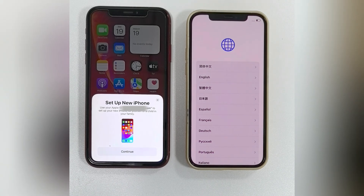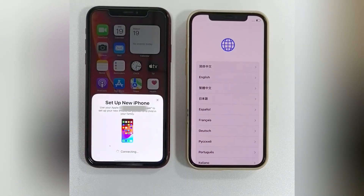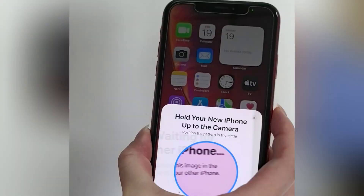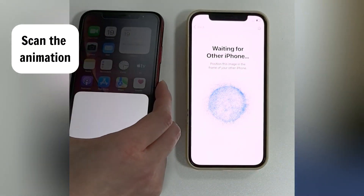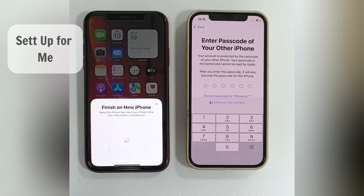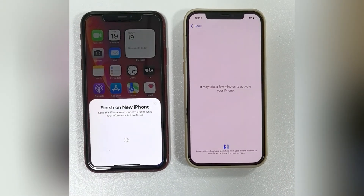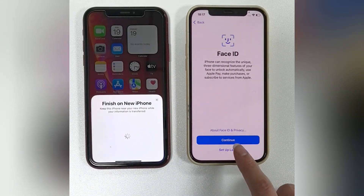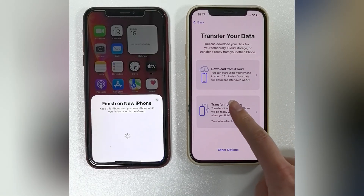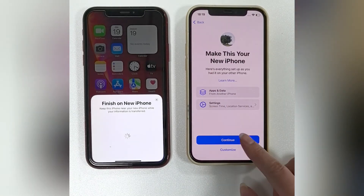Your old iPhone will prompt you to set up the new iPhone. Tap Continue and enter your current passcode. An animation will appear on the new device — hold the old iPhone over it and use the camera to scan the animation. When prompted, tap Set Up for Me and enter the old iPhone's passcode on the new screen. You can choose to do these settings later. Once you reach the Transfer Your Data screen, select Transfer from iPhone. This will prepare your iPhones to transfer all photos, videos, and other data directly, without using iCloud.